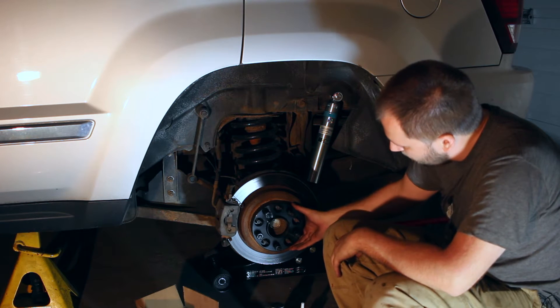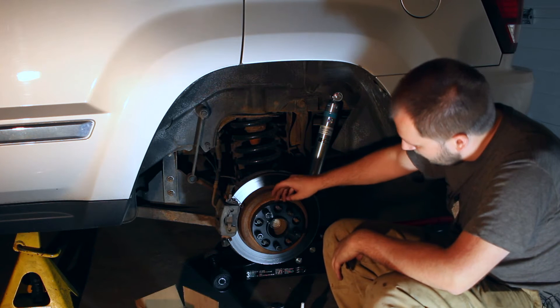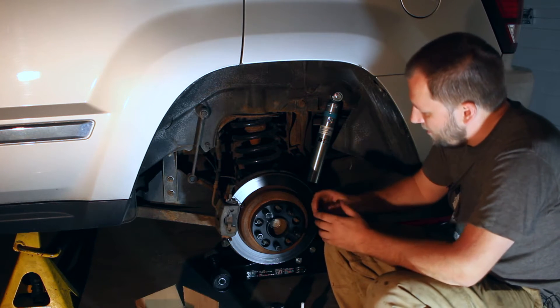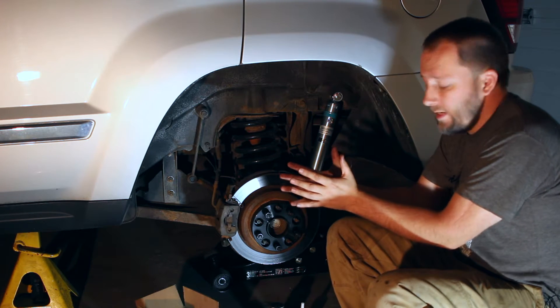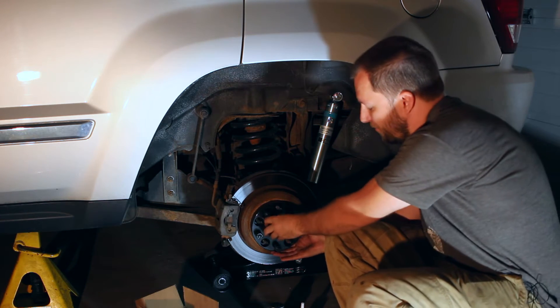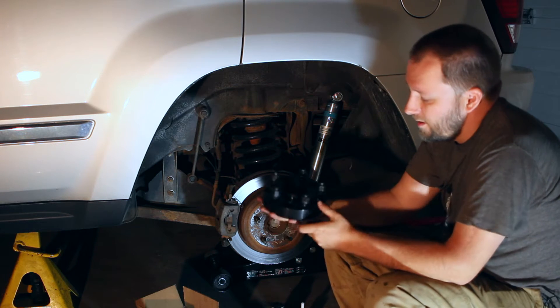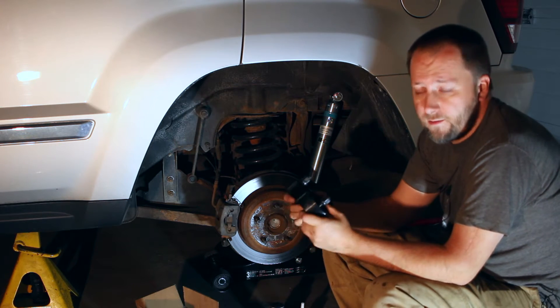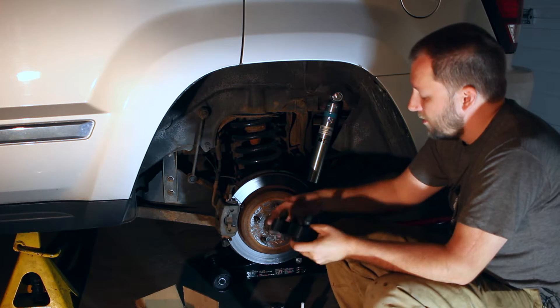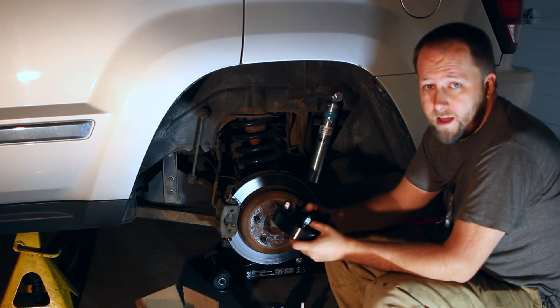You'll notice there's actually wiggle room here. That's because the weight of the vehicle is not actually sitting on these studs. The studs are to hold it and squeeze it — they handle lateral force. The actual up and down force is handled by the hub-centric ring. Some of the early spacers did not have that, so definitely make sure you get hub-centric ones or you will have problems.